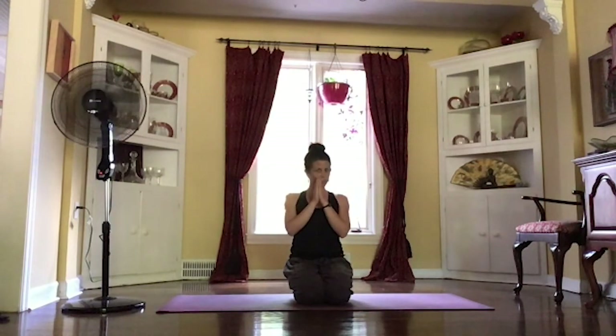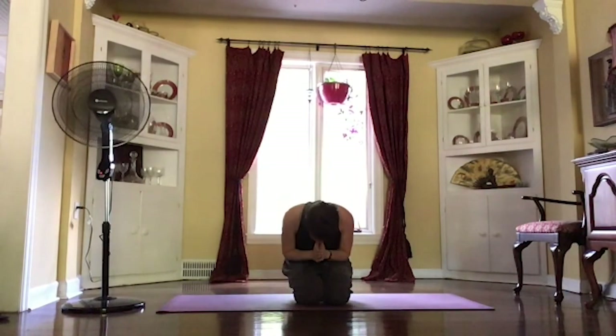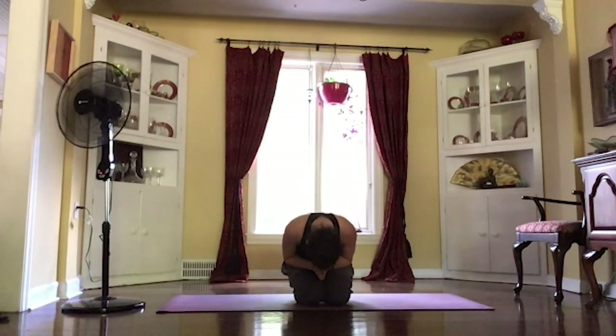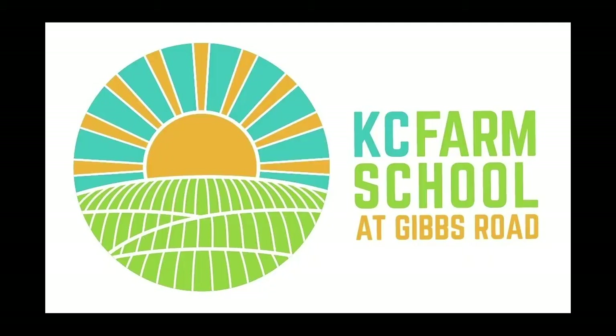Thank you guys so much for coming and doing it with me today. I hope you enjoyed it. I hope you feel wonderful, stretched out and focused and ready for your day. Have a wonderful day ahead. Thank you.